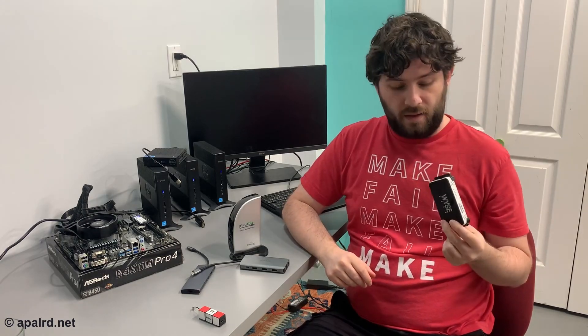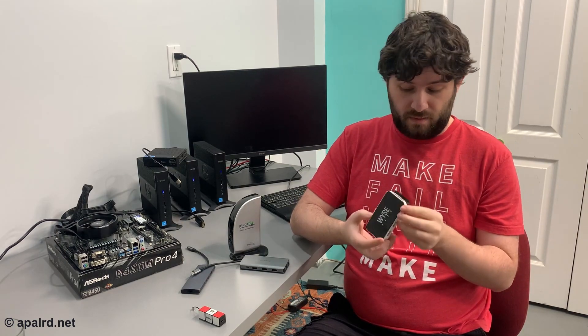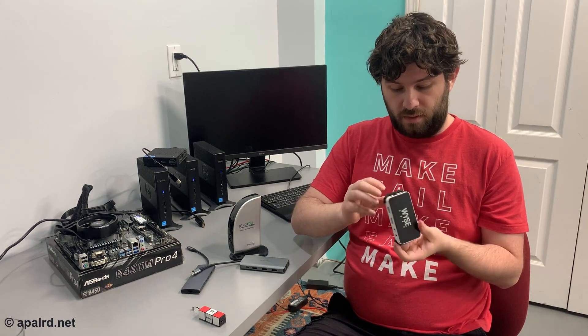At the bottom end of the scale, we have the Wyze zero client. This is USB 2 and uses a chipset made by SIS, and the drivers for it in the Linux kernel date back to 2005 and haven't been touched since. So on a modern version of Linux, this doesn't work — which is very sad, because if you need to hook a bunch of screens up to a Linux system it would do it. Over VGA, of course.